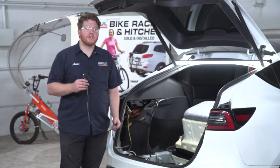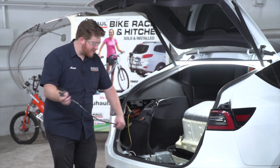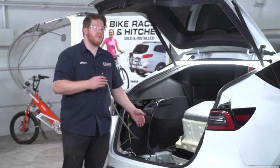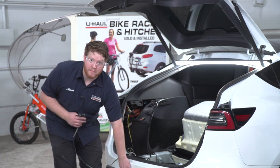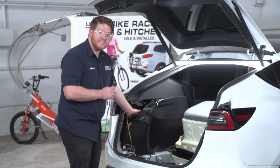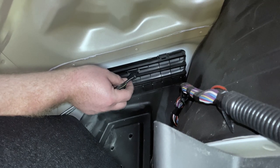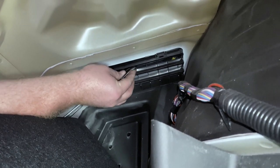Now that we have everything hooked up, let's show you where you can store your four-flat harness. You can leave it in your trunk area and just pull it out through the weather seal when you need to tow, or you can bring it right next to your hitch — it stays behind the bumper. To bring it behind your bumper, you'll need to go through this vent on the side. Just push it through and angle it through one of these holes, and with a little bit of force it will slide right in.